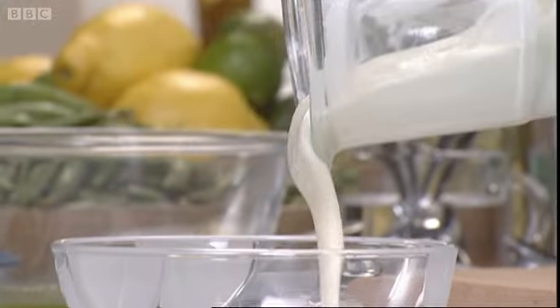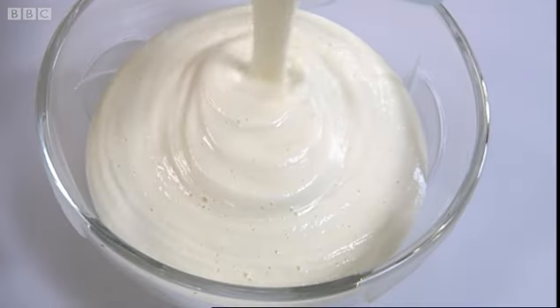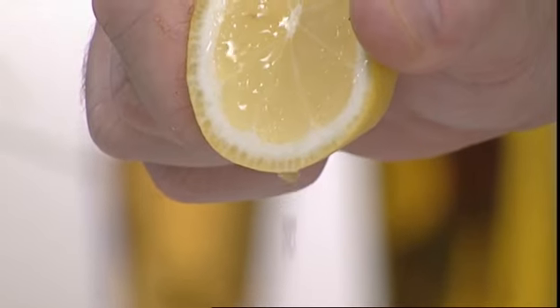There's another flavour you can add, and I'd say this is really what I call an optional extra — just a little tiny squeeze of lemon.